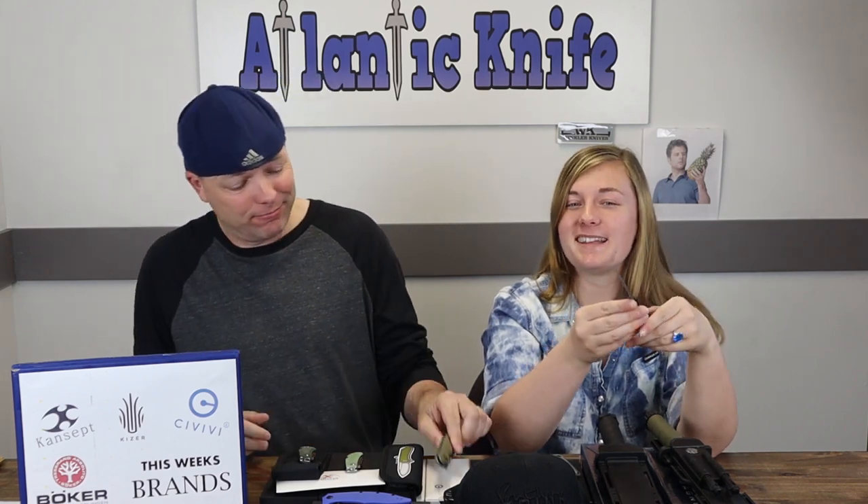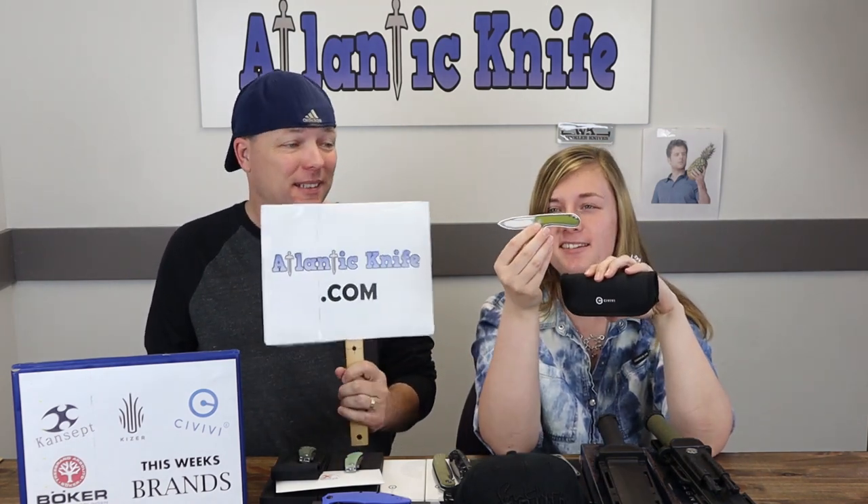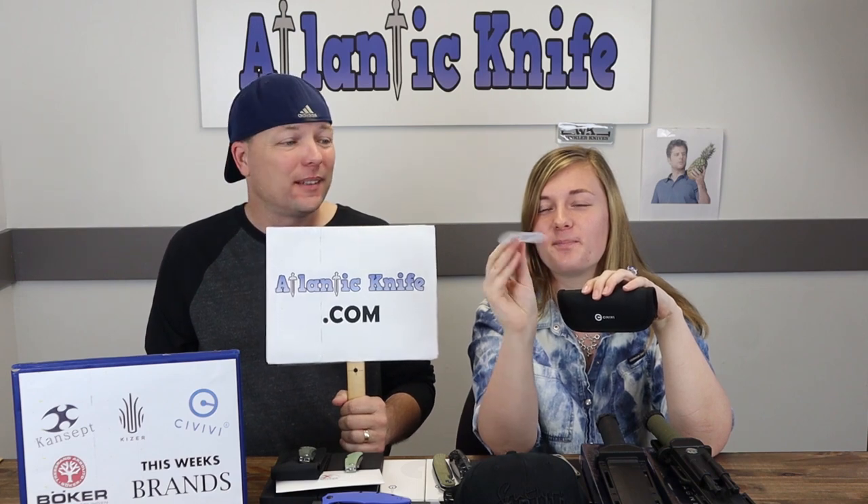Anyone can have a happy Christmas with one of these Civivi Imperiums, starting at just $69. They come with a pouch and a sticker.